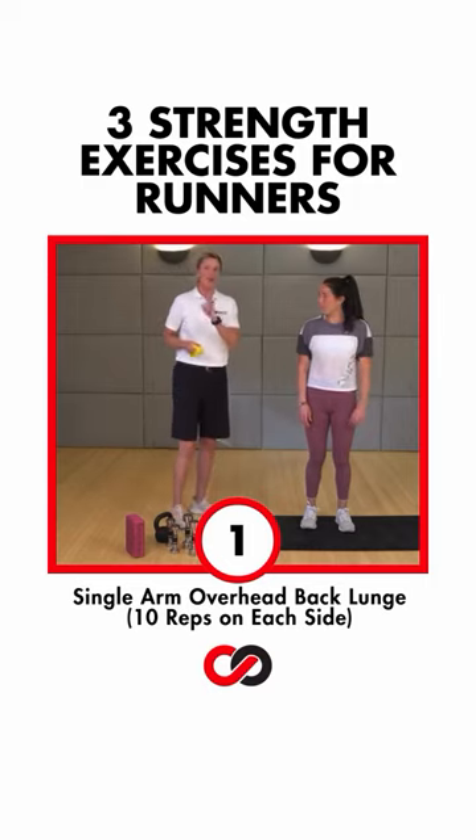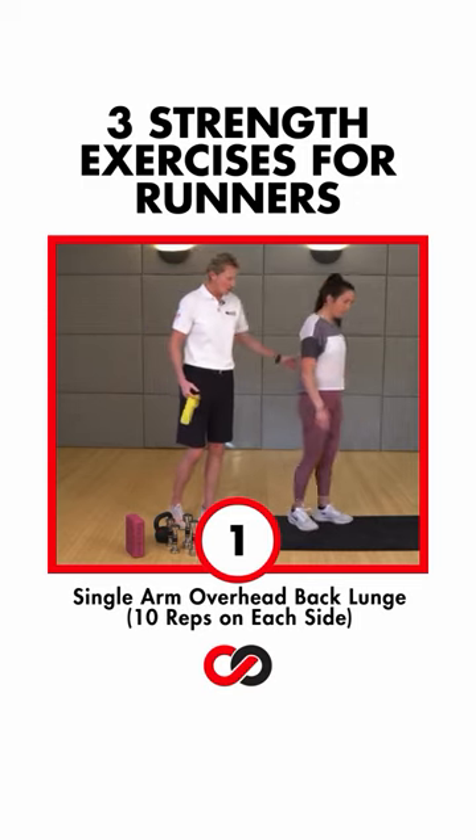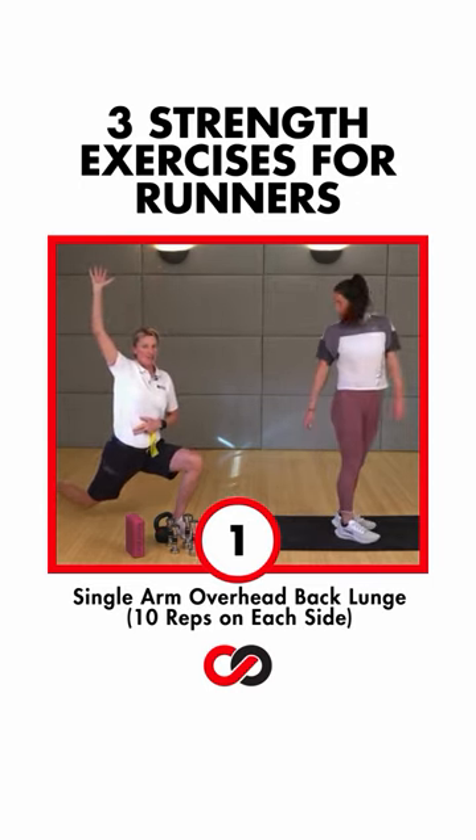Okay, ready? First thing we're going to do is open up the front side of your hips. Ali, just face that way. We're going to start with single arm overhead and just a nice big back lunge. Just join us — get into this position right here, guys.